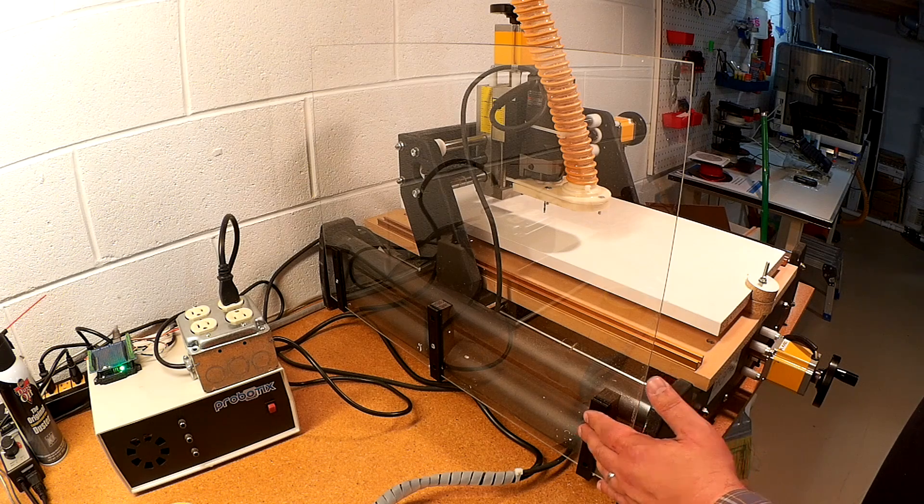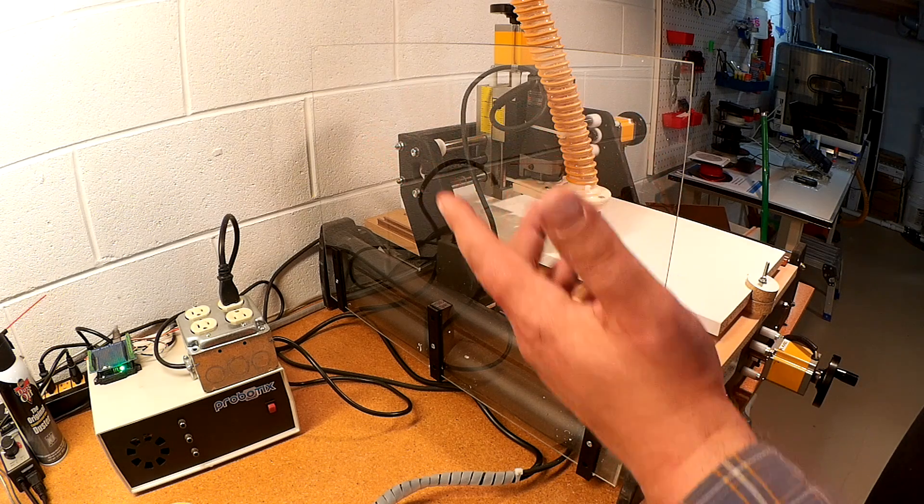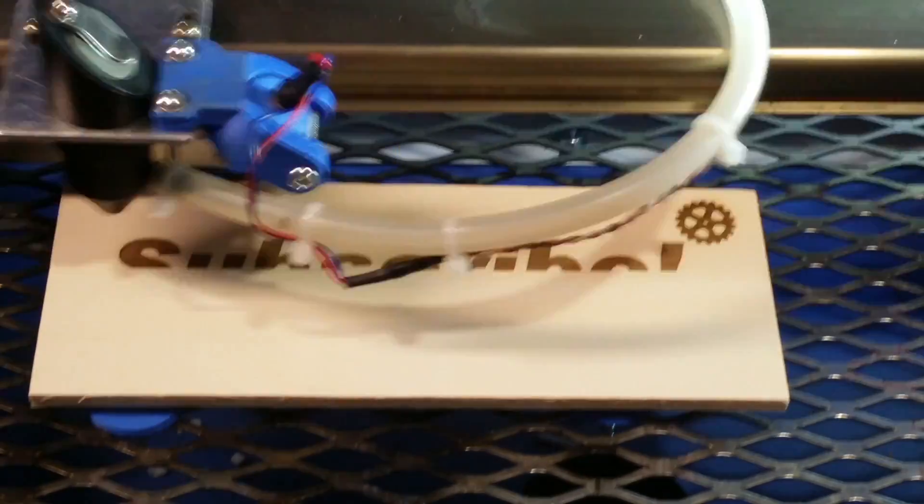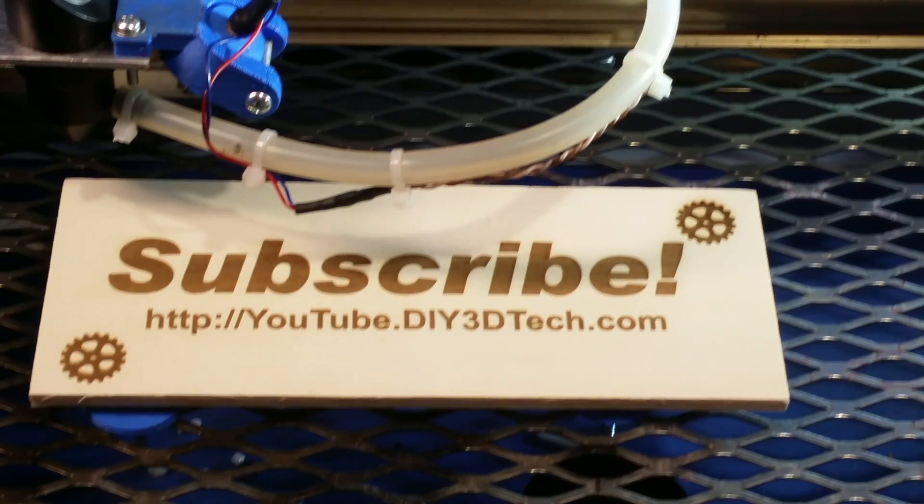If you found this video interesting, give it a thumbs up and subscribe to the channel — a lot more of this coming. Cheers, see you in the next video. Click like below and subscribe to the channel to keep up to date on all of our projects.